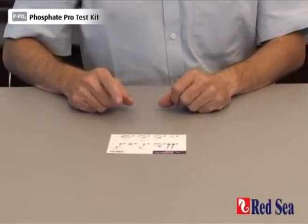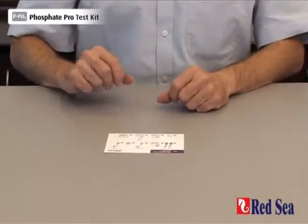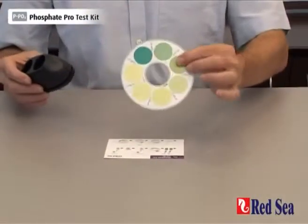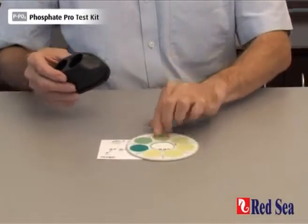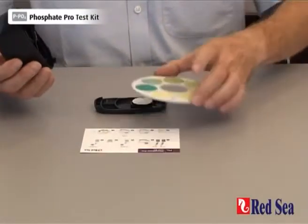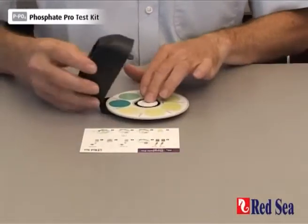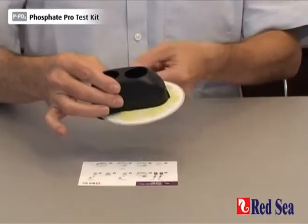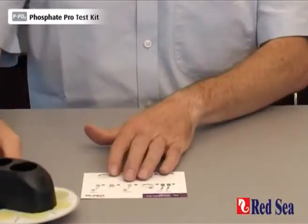With the comparator test kits, the first thing we have to do is assemble the comparator. This is the comparator for the phosphate. We open up the comparator from the bottom, place the disc in position, and hinging the body from the back, we snap it in position so that it rotates easily. We now put it on one side.